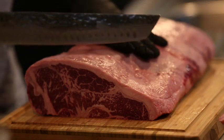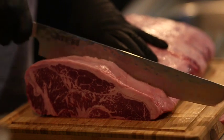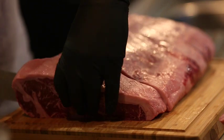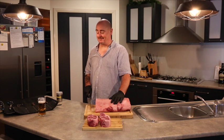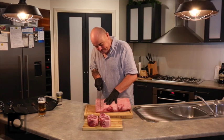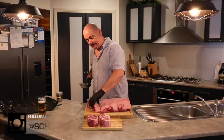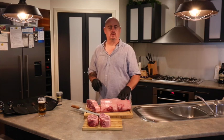Look at that marbling, that is awesome. That is a good steak. Now I'm going to cut the rest of this up. I'm going to just pick one of them — I'm going to cook one today.